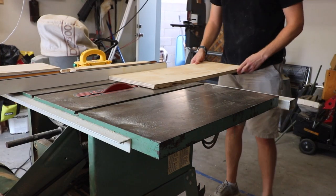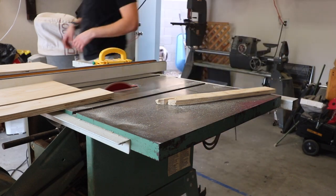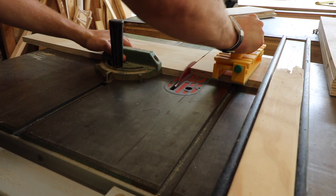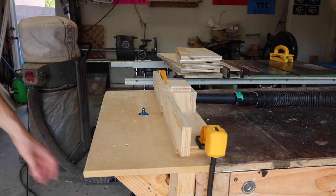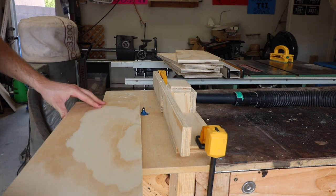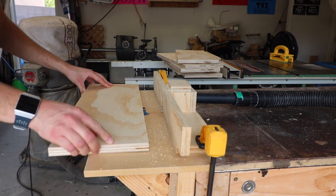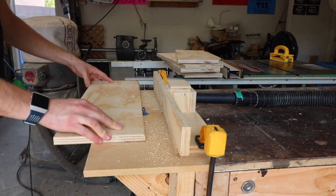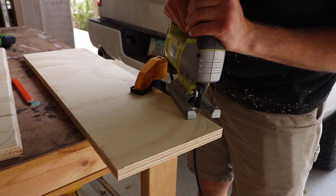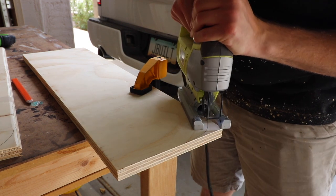I first ripped down all of the shelving pieces to 8 inches and then cut them all to the correct length. After all the pieces were cut to the correct length, I was able to take them over to the router table and round over all the edges to give it more of a nice finished look. A little while back I built a shelving unit to hold all of my paint cans and finishes and it had rounded edges on the top, so I wanted this to look the same and threw a couple rounded edges on this as well.